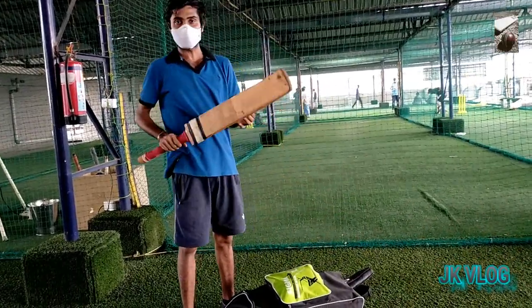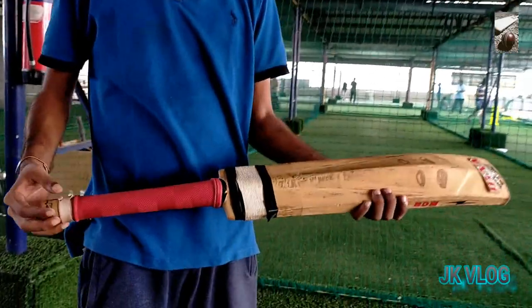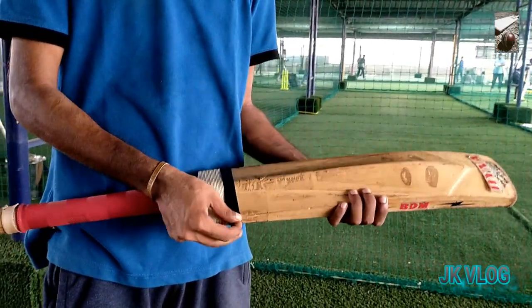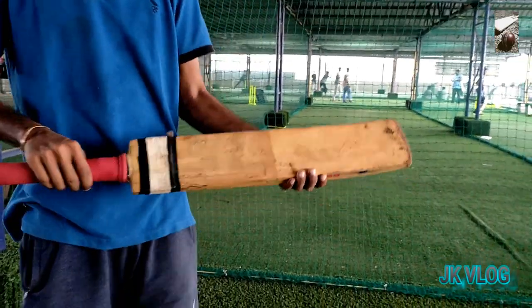This is my BDM bat and I tied my bat with some threads and tied with tape in the bottom of the handle to protect my bat from crack.